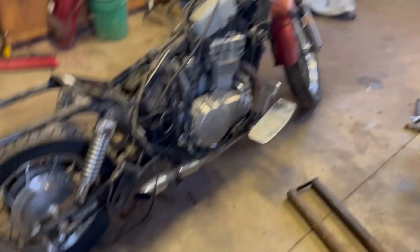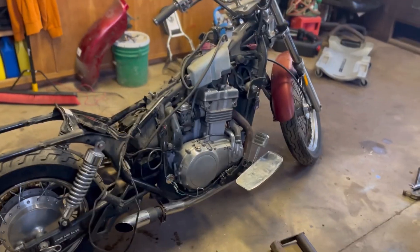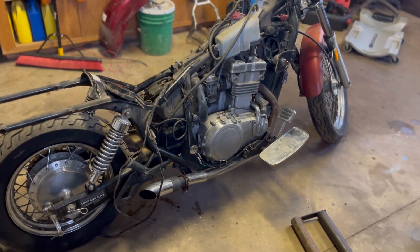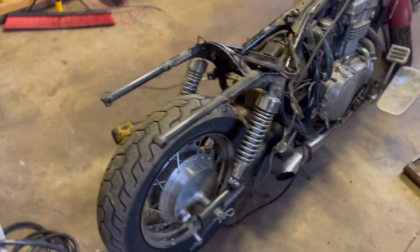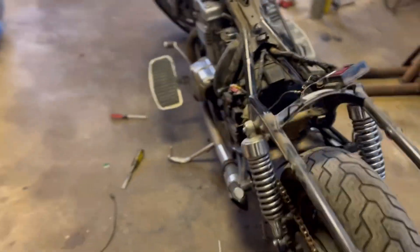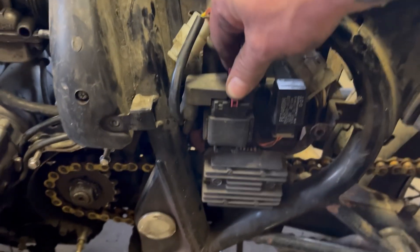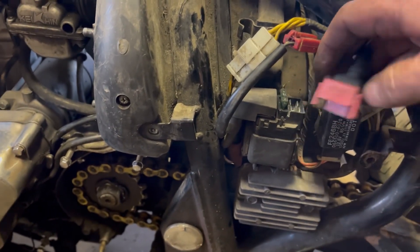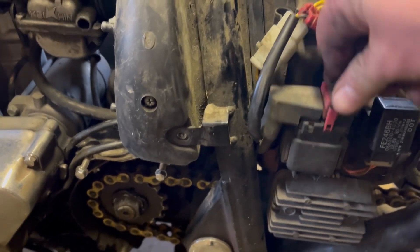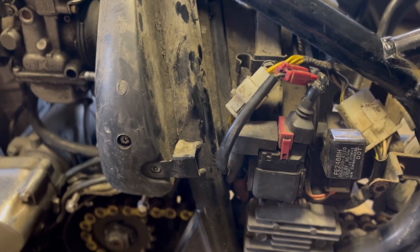All right guys, so far: got it torn down, got the tank off. We figured out the fuse that the previous owner was speaking of — it was on this side here. This 30-amp fuse was popped. Got a little bit of corrosion in there. We'll clean that up later with a brush.